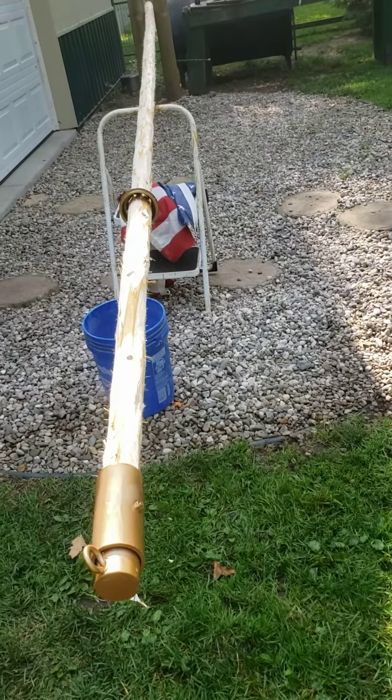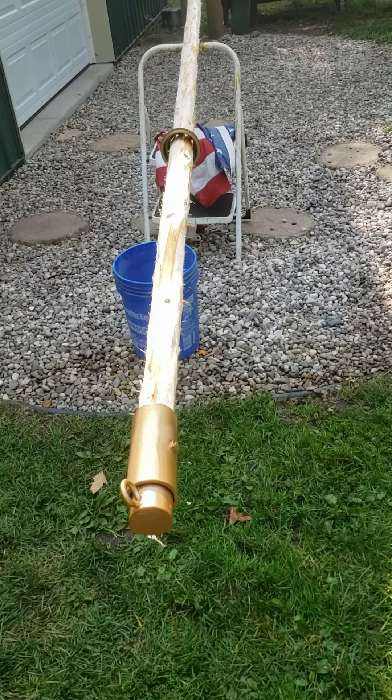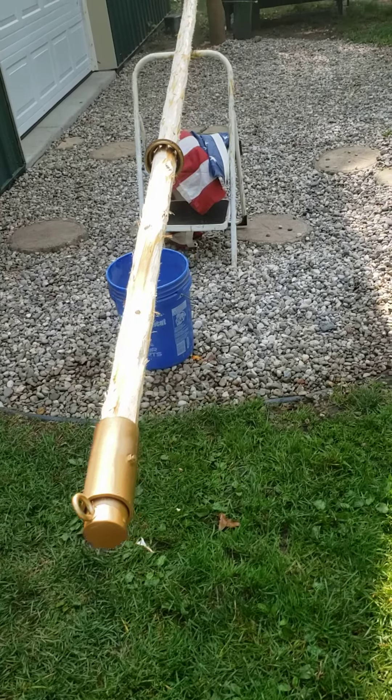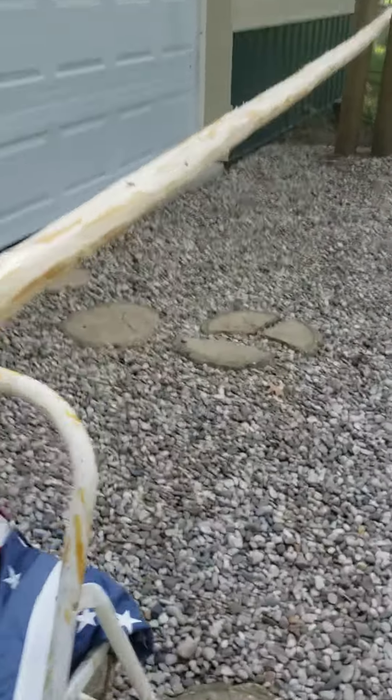It's going to be a large flag, eight by four or whatever it is, and it will swivel around the pole.